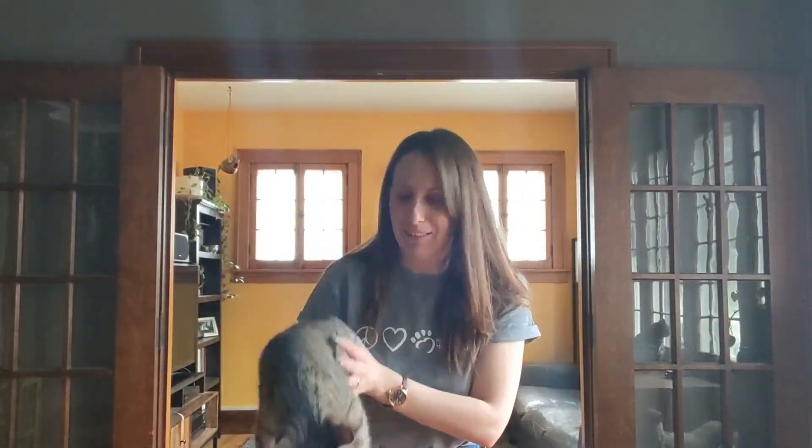Today I'm going to be showing you how to make a really simple dog enrichment puzzle. Enrichment is something that is designed to keep your animal occupied — it keeps them mentally engaged and keeps them from getting bored. I do have two supervisors with me today: my cat Mini Kitty right here, and also my cat Kitty. They're just gonna be making sure that I do everything properly.